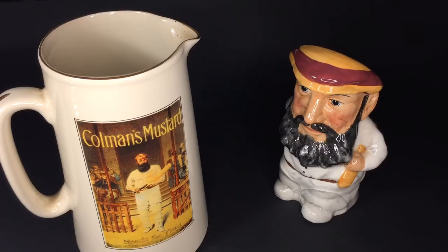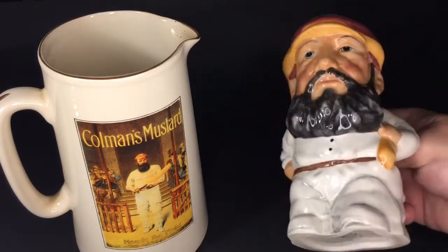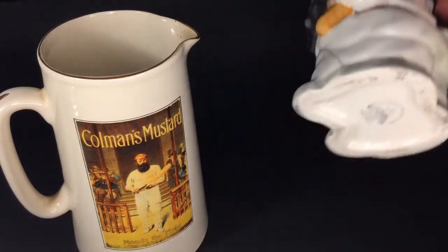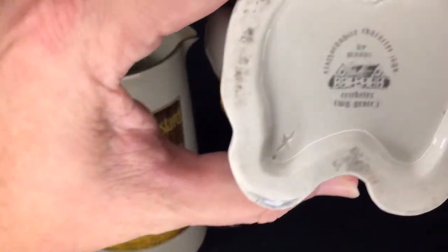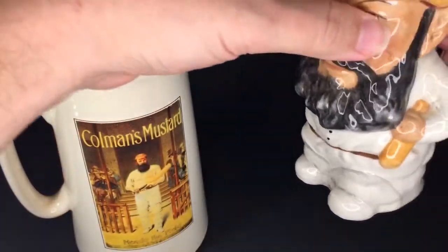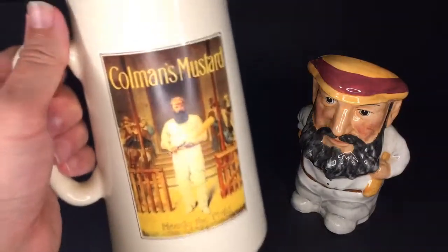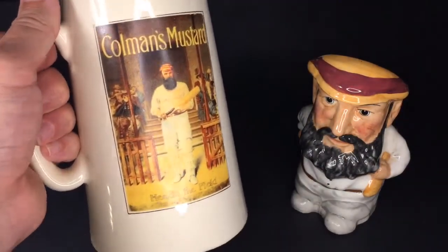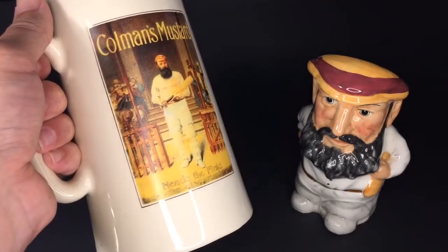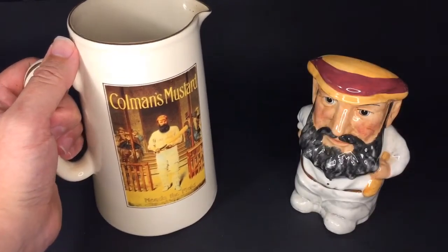Back in the 80s and 90s there was a fair bit of WG Grace nostalgia, and probably before that, these Staffordshire Toby jugs were made of the great Dr. WG Grace. There is the maker's stamp at the bottom. Later on, items like these were made, and that's obviously photographed or whatever the process is, with the Coleman's mustard advertisement on that jug.